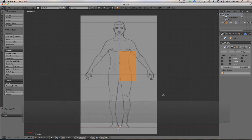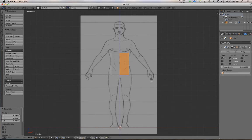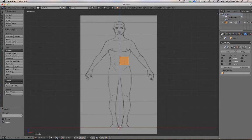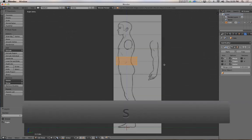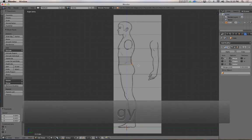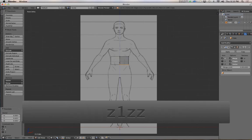Select everything and scale it down a bit. Hit G and move it into position, scale along the Z axis, and move it back up. The top line is about here and the bottom edge is about here. Hit 3 to go into side view, scale along the Y axis, and move it forward. Select the back vertices and move them. You can see it is lining up with the model sheet.